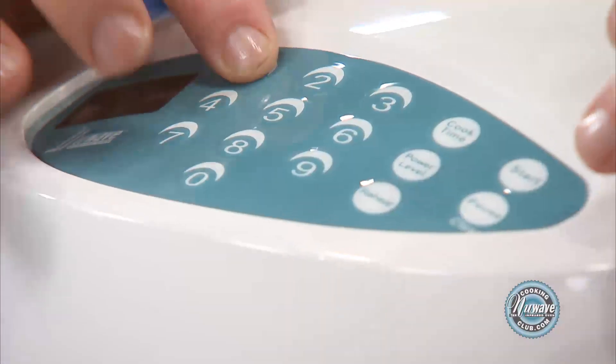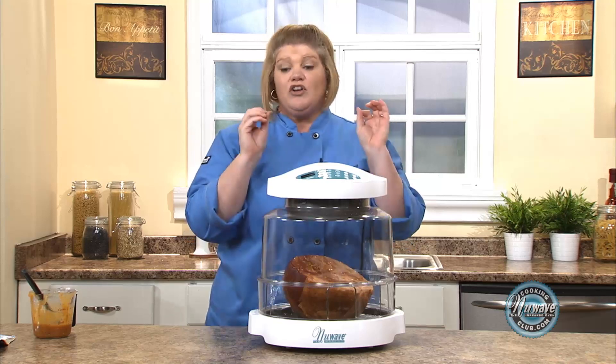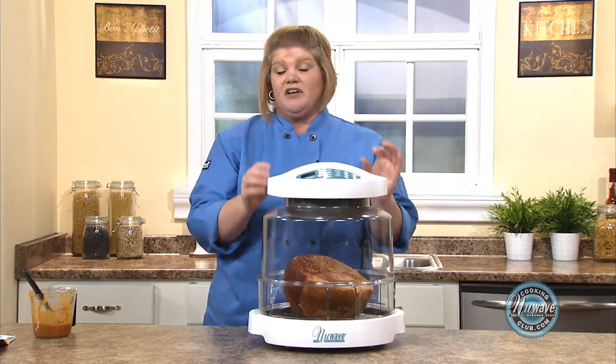We're going to give it 15 minutes on power level high. So cook time — one, five — start. And in 15 minutes your ham's going to be done.